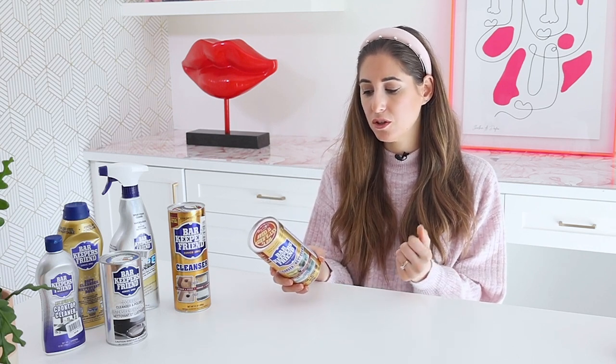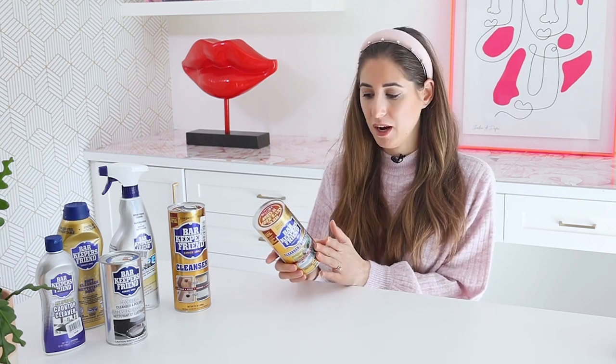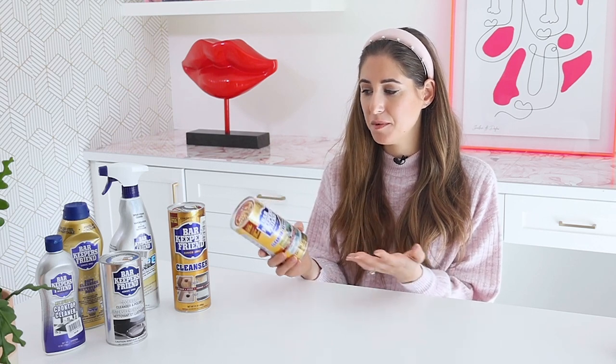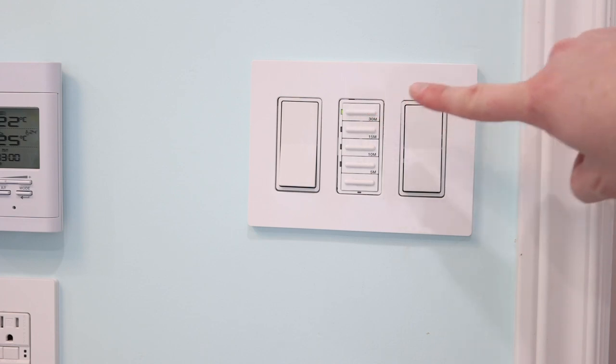Bar Keepers Friend is something I wear gloves with when working. It also suggests safety glasses — companies have to say a lot of things on their packaging, but as long as you're careful, you'll know the right amount of PPE to use. I also recommend ventilating any small area like a bathroom when using a product like this. And one final note: you don't want your kids and pets getting into this, so please keep it in a safe place.